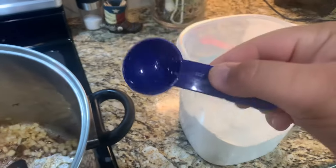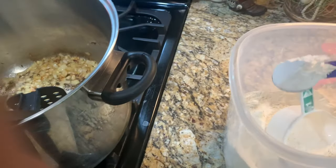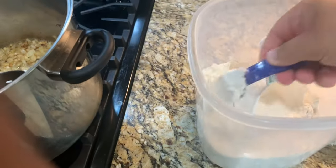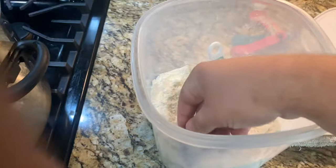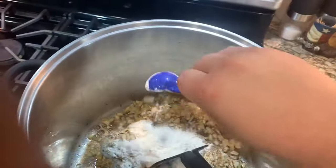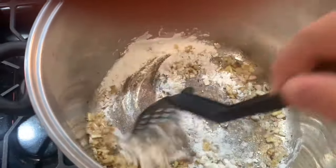After a minute, you're going to add three tablespoons of all-purpose flour into the mixture. That's a little more than three tablespoons — it doesn't really matter. Then you're going to mix this all together and you're going to mix until the flour is browned.